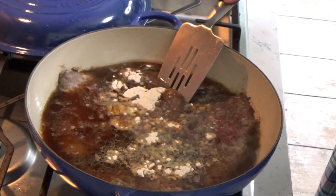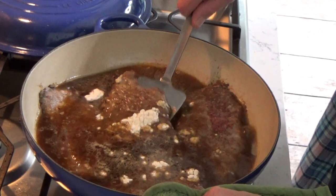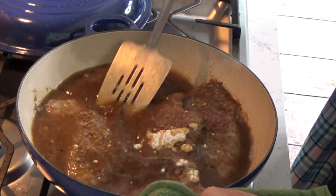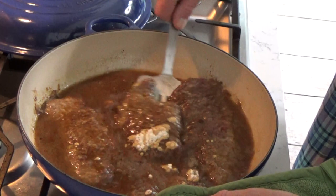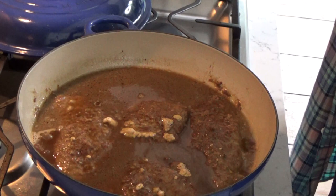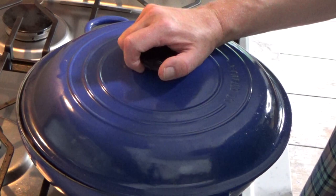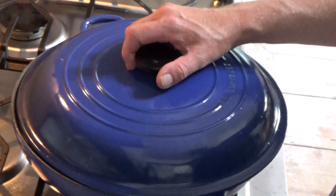You want to deglaze the skillet — just stir up the bits of meat and flour that have stuck to the bottom of the pan, because those bits are loaded with flavor. Put the lid on, and then I'm going to put this in a preheated 350-degree oven until the meat is fork tender. That's going to take one hour, so we'll come back.